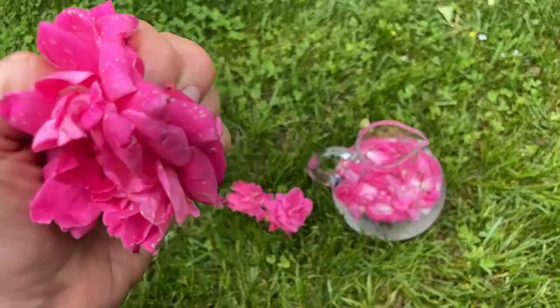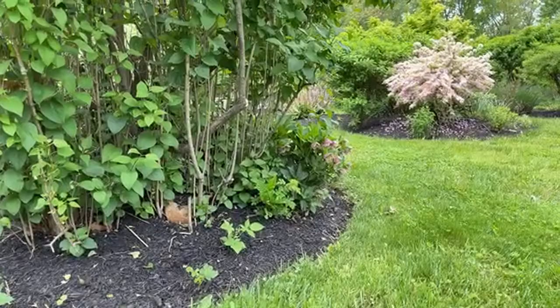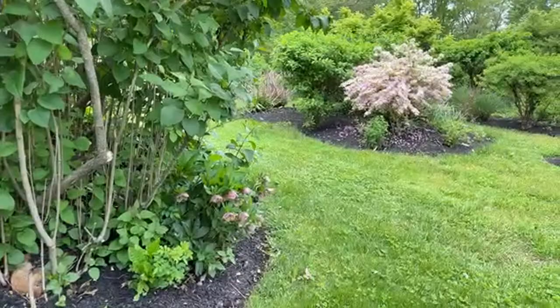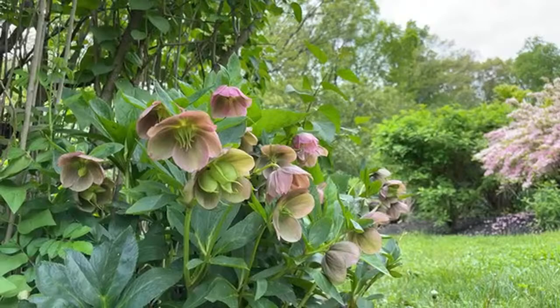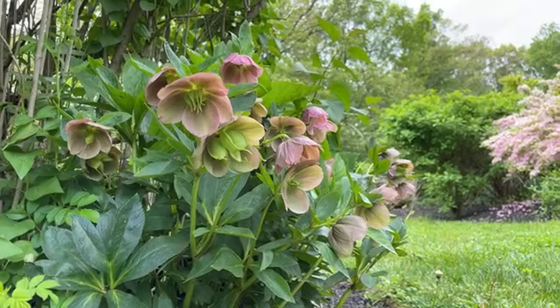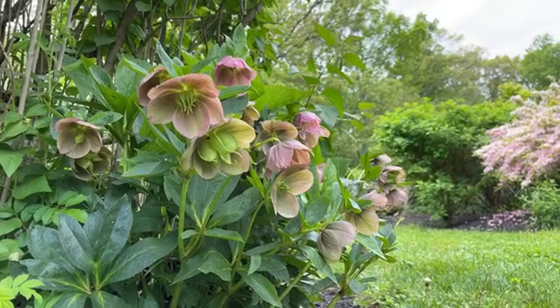Let me show you what these hellebores look like up close. I'm literally laying on the ground right now to show you these. They like to be planted in partial shade, which is why I have them underneath my lilac. They come in purples and whites and all different colors, and these have been blooming since like the end of February — and it's May already. So these are a really long-time bloomer; they're just so beautiful.